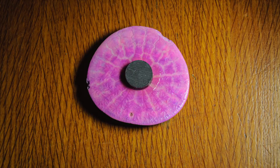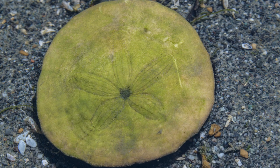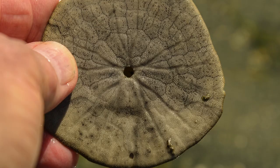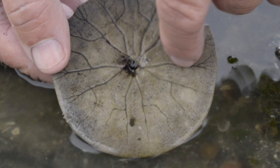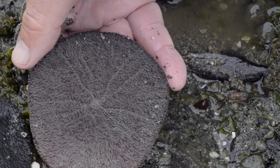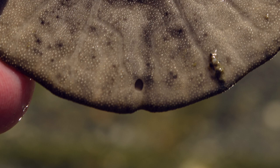When you're looking at a sand dollar test, near the center of the eccentric flower-like structure, there are four tiny holes. These are used for ejecting the eggs or sperm, as we saw earlier. And on the bottom, there's a large hole in the center — that's the mouth. There are also grooves leading toward the mouth, and food is moved along those grooves using the spines and tube feet. There's one smaller hole on the bottom of the test, near the edge — we can see how that hole is used in a video of a sand dollar pooping.